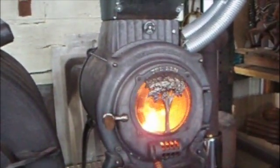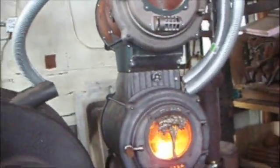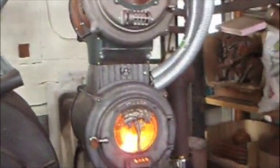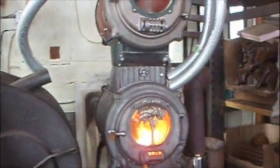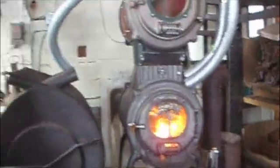Good morning, December 12, 2008. What we have here is a double barrel elm wood stove, the only one I've ever built, and possibly the only one in existence.